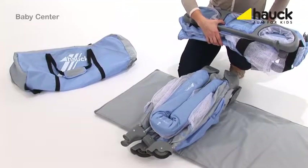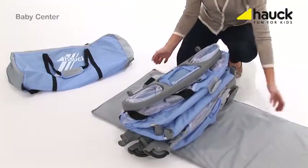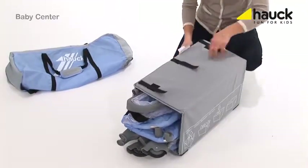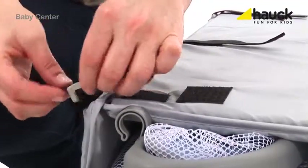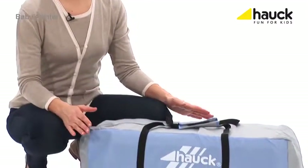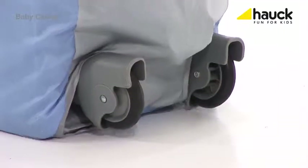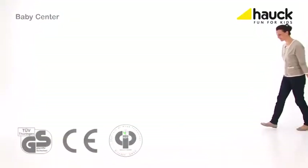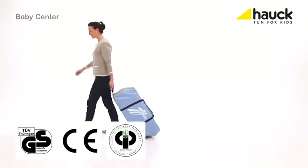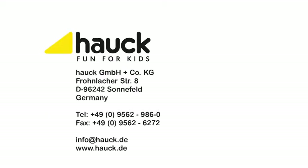Believe it or not, this handy bag now contains the complete baby center — stowed, compact and small — so you can take it along in your car wherever you go.